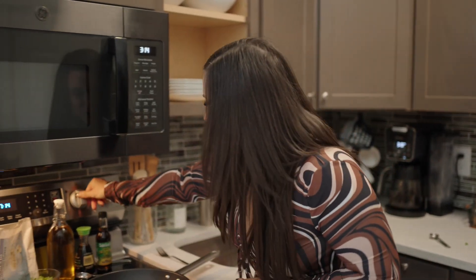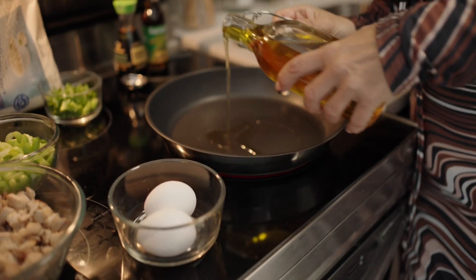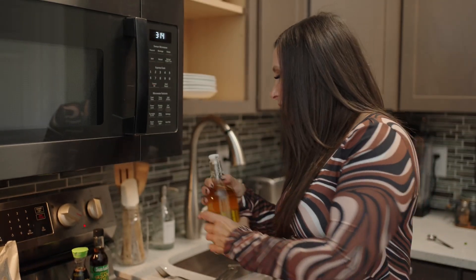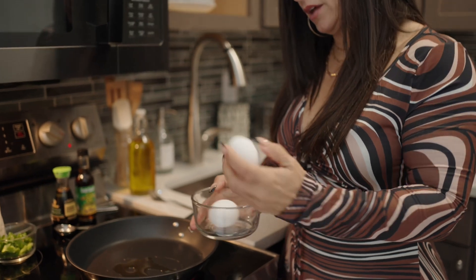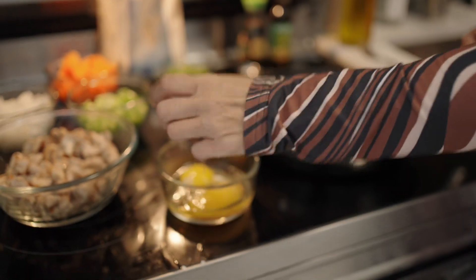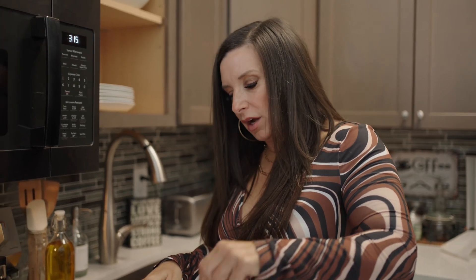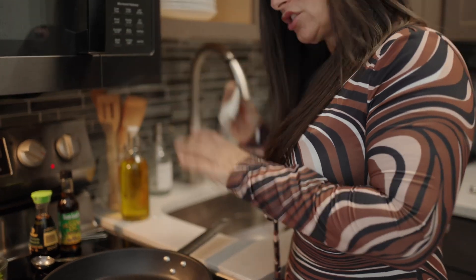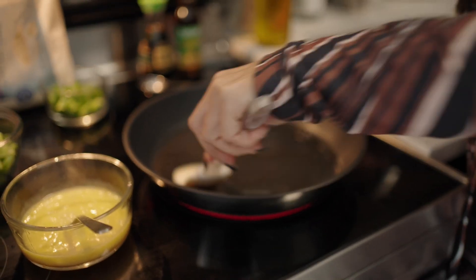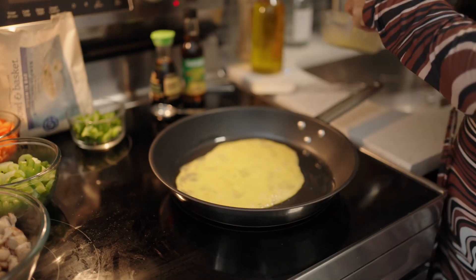So here we go. We're going to turn our pan to medium heat and we are going to put in a little bit of olive oil, just about a half of a tablespoon. We're going to let that heat up for a second. I'm actually going to do this ahead of time — we're going to take our two eggs, pop them in here, try not to get any shells in there, and take a fork and whisk these together while they are cooking.